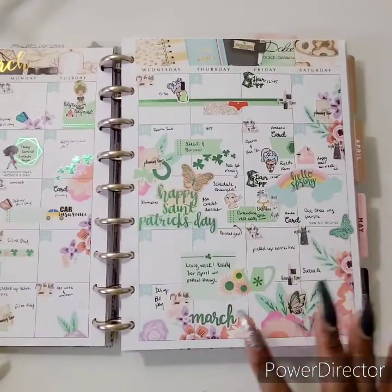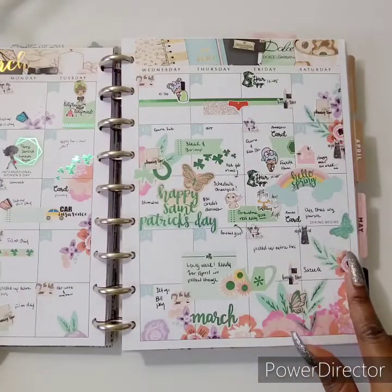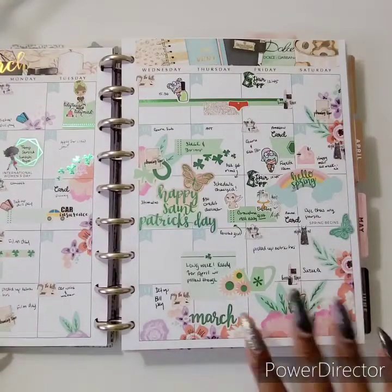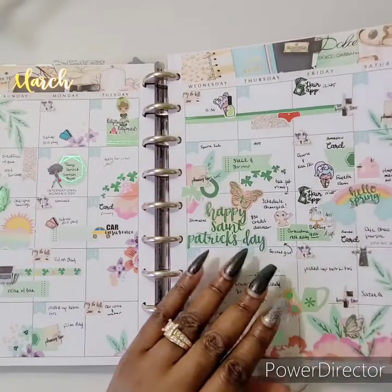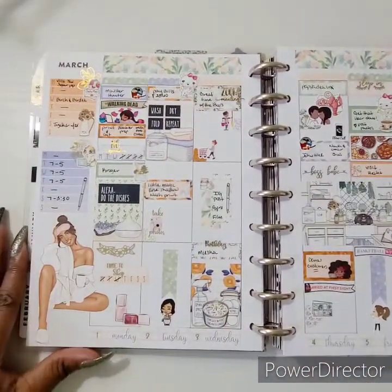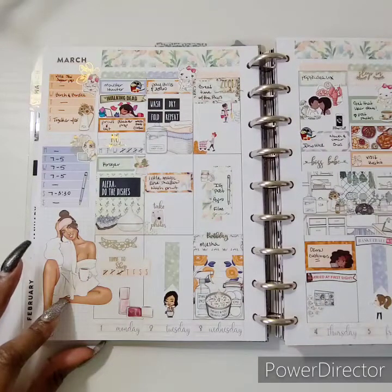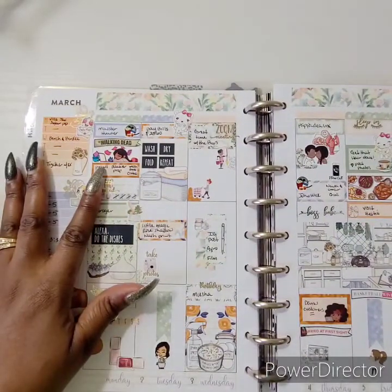In this corner I cut up the Happy Planner sticker book — I believe it was the floral sticker book — and lined them up around the perimeter. This is the first week in March, and this kit is so gorgeous — it's from Birch and Birdie, and this doll is from Pink Kimono Papers. This is how I be feeling sometimes!